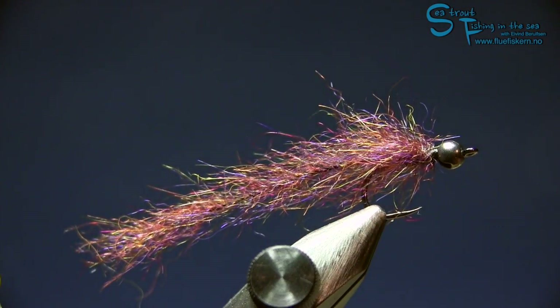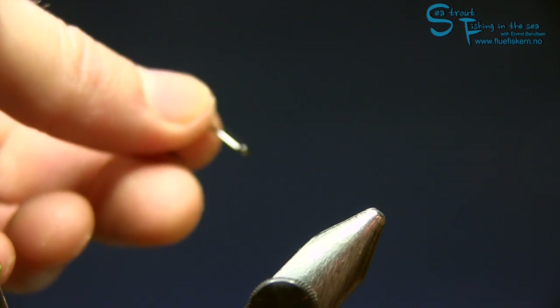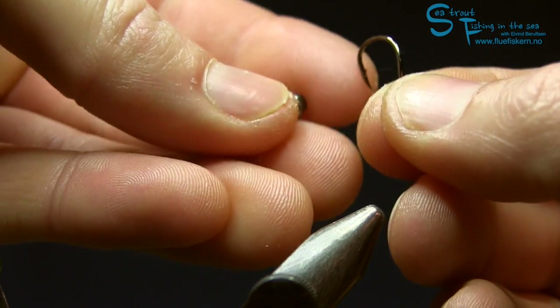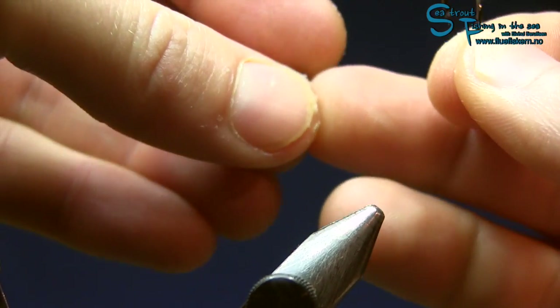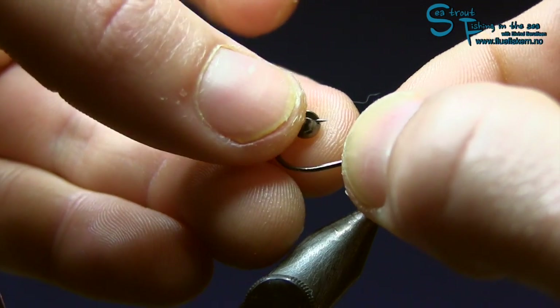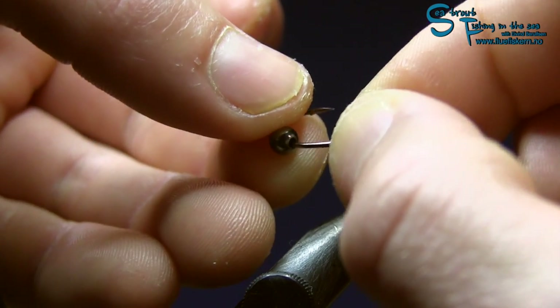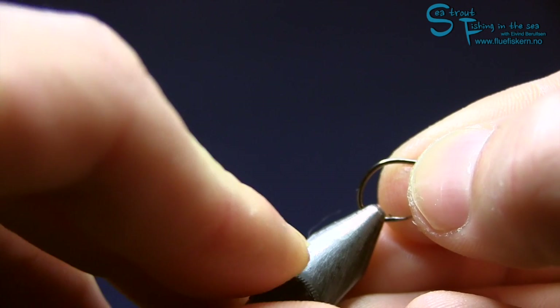Okay, I will show you how I do this. Let's start. I'm starting with the hook and I'm gonna put on the bead — put it on from the front like that, and slide it around, making sure the slot is where the barb is. Then I'm gonna put it in my vise like that.